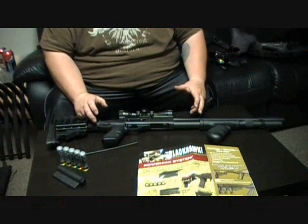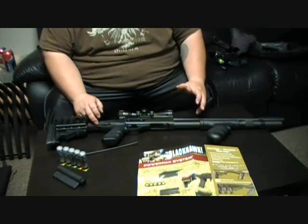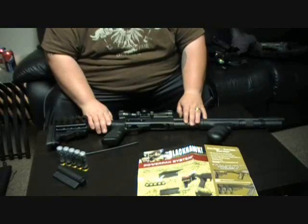Hey everybody, this is Ryan here from CNR Reviews. I'm going to do a review and installation video on the Blackhawk Spec Ops stock for the Remington 870 shotgun.